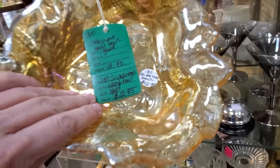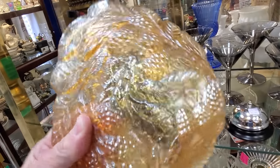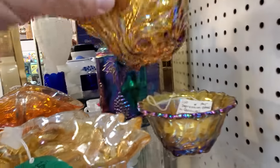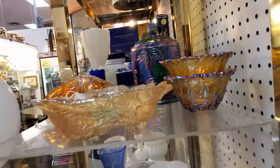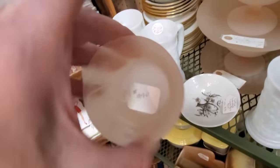Now this is what I like to call newer carnival glass. I stay away from this — look at the shine to it. It's just way shinier than your normal old carnival glass. It's still vintage, but it's made by Indiana Glass and Imperial Glass, and it's not as desirable. So I stay away from it.